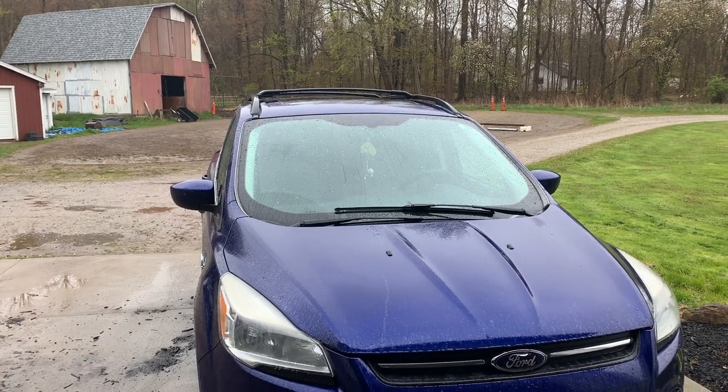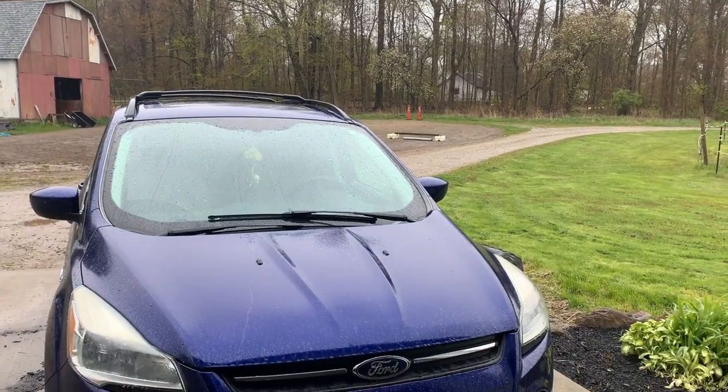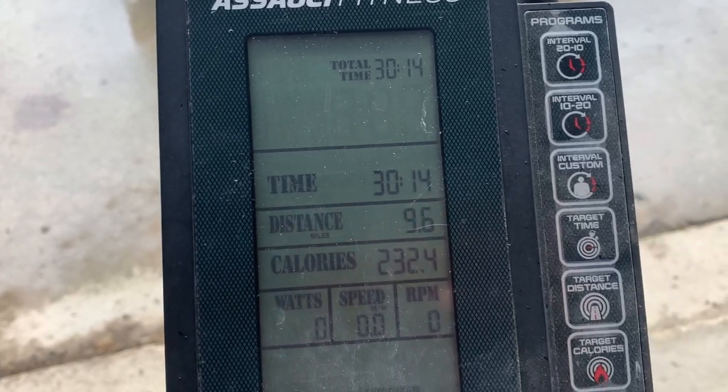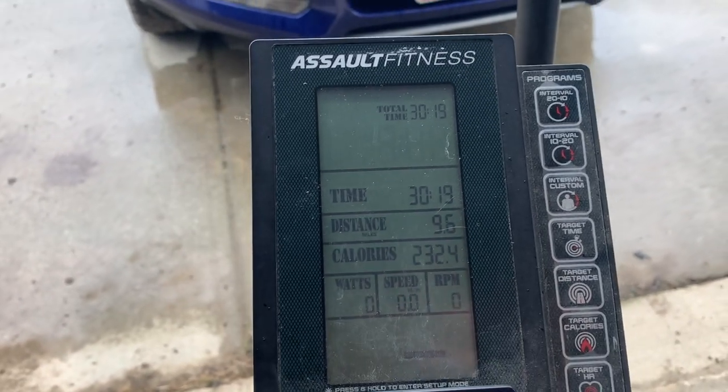Because this is Ohio, we decided to have a rain-snow mix in May. I decided to hit the bike instead of run. Not bad for a half an hour — almost 10 miles. I thought that was a success.